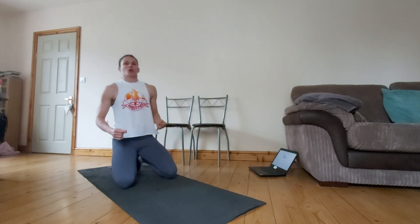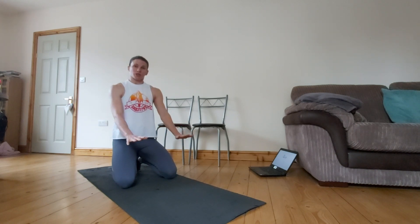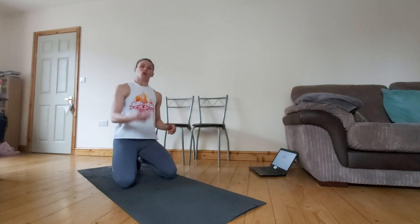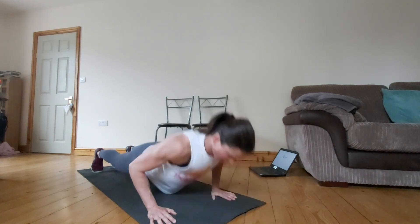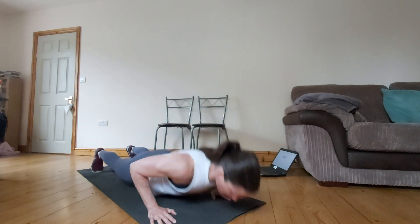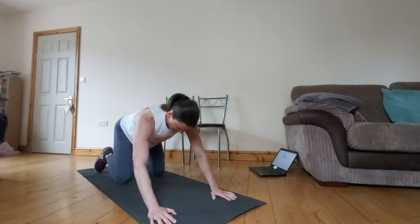And then from there we are going to go into some push-ups. Again you can do these off your feet or off your knees, hands directly underneath your shoulders, nice and slow and controlled. Thinking about squeezing those shoulder blades in towards your back as you're doing this, keeping that stability there all the way to the floor and back up again. 1, 2, 3, 4, 5, 6, 7, 8, 9 and 10.